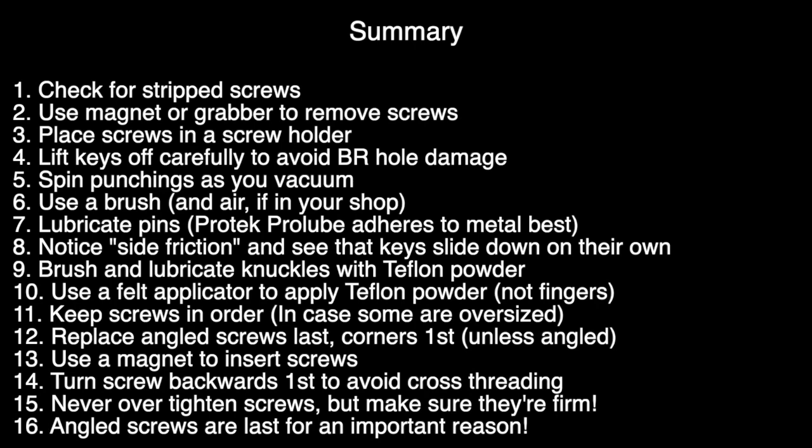Here's a summary of all 16 tips from this video. Pause the video if you need to take notes or take a picture.